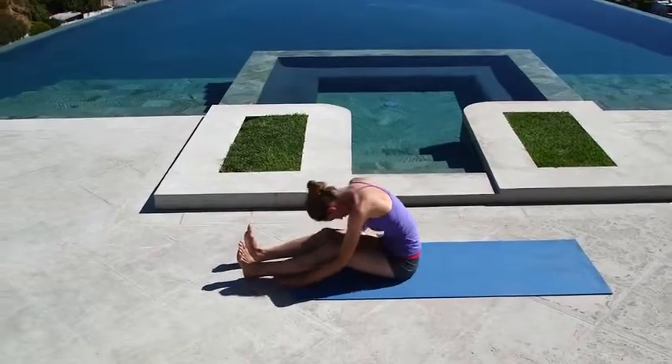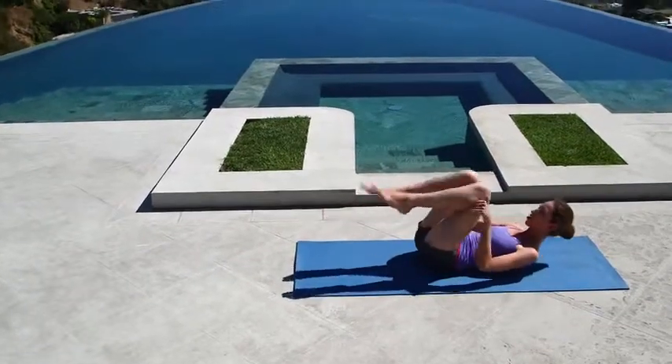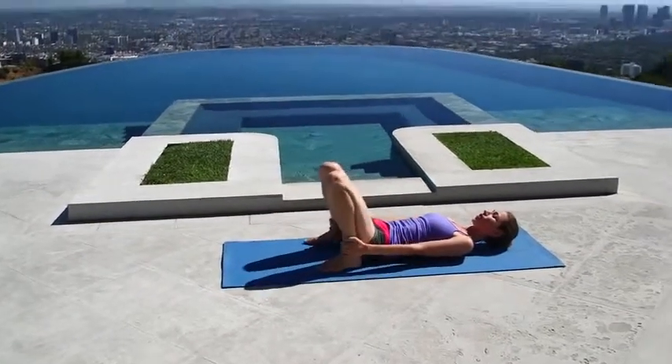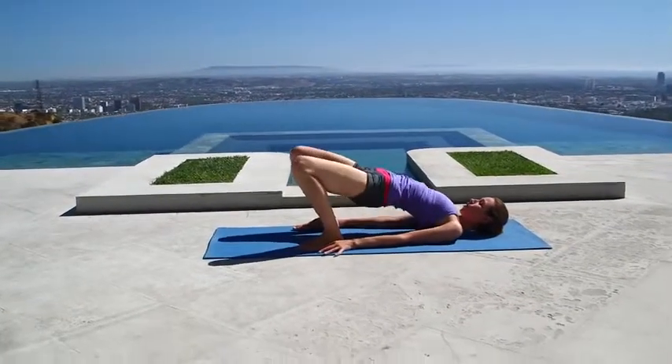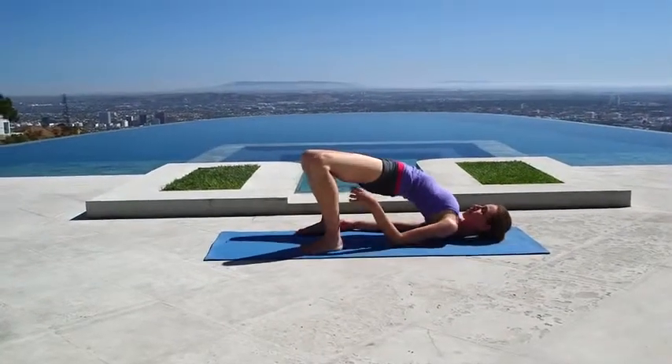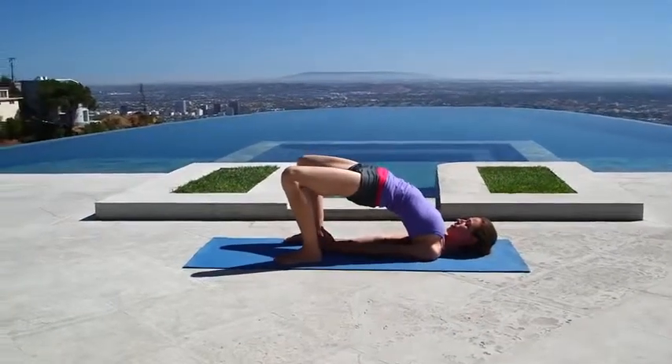Slowly start to roll yourself all the way down to the ground so you're lying on your back. Take your knees with you, give yourself a nice squeeze. Bring the bottoms of your feet on the ground right next to your hips — we'll open up the back here. Press your hands and whole arms on the ground, lift your hips, lift your chest. Maybe roll your shoulders underneath each other if that feels good, make some space, and breathe a lot.